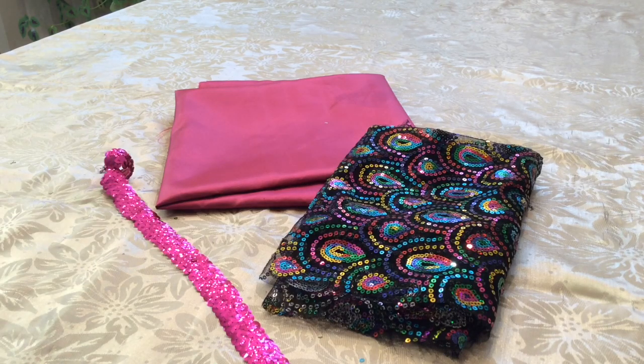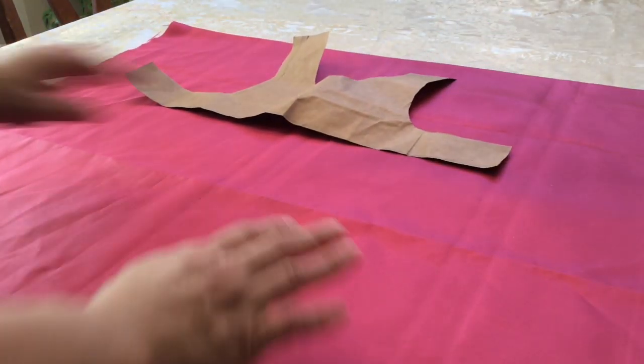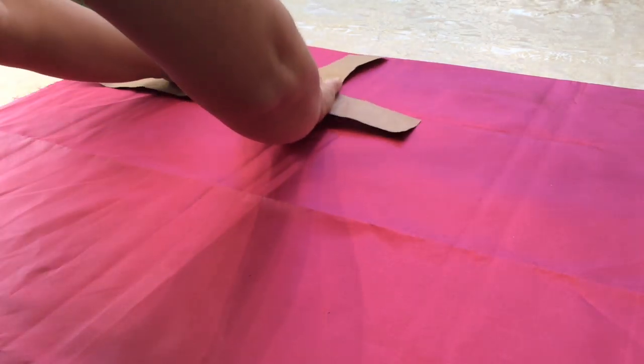I've used scraps of material I had laying around the house, or saved skirts and things I don't wear anymore, because I know I can use that material since Posy is not a very large dog. The next step is to lay your fabric out, take your pattern, and pin it on.